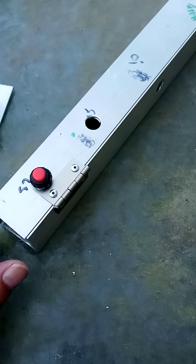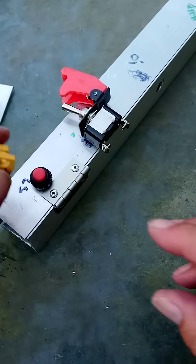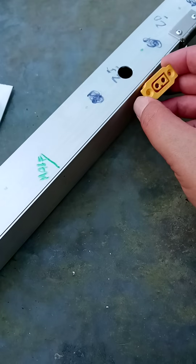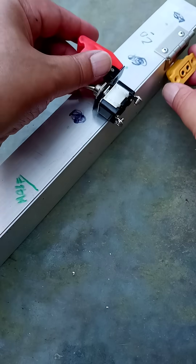Here, there is going to be a light switch. Here, there is going to be a power switch. And here, there will be a power outlet. And then if we go a little bit further up, we put the power outlet there, and we put the switch there.